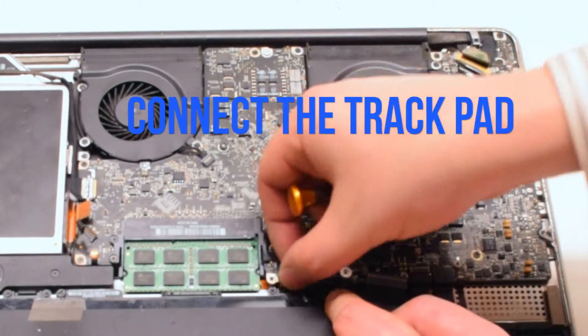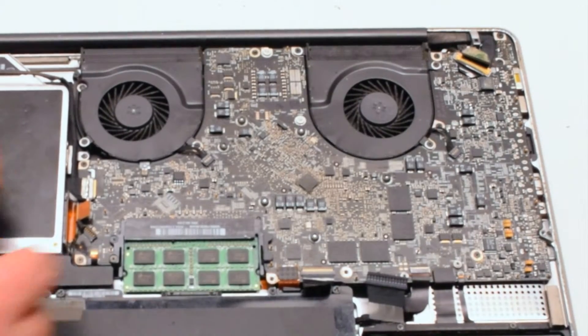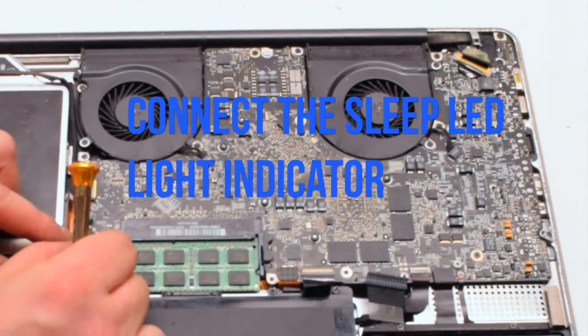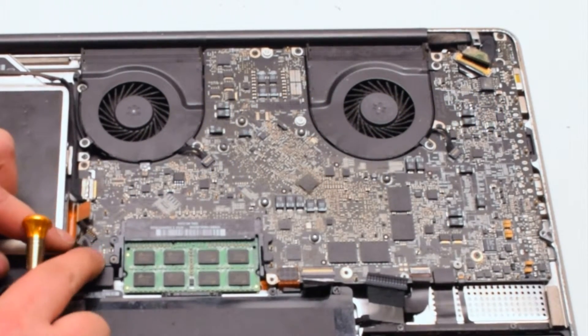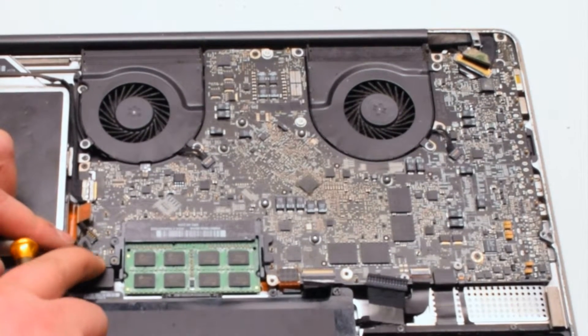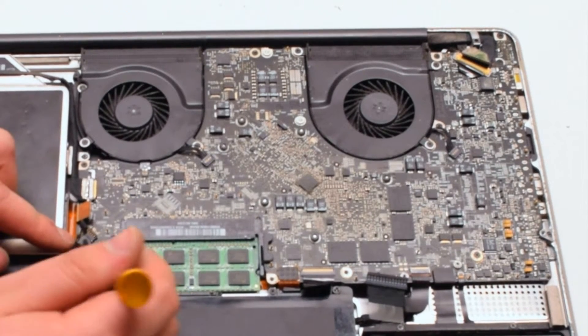Next, the trackpad — put it over the socket and push it in with your finger; you should feel it click. Then connect the sleep LED light indicator, which also has an eyelash. Make sure the eyelash is up, work the connection into the socket, and put the eyelash down.